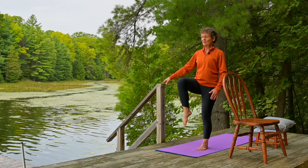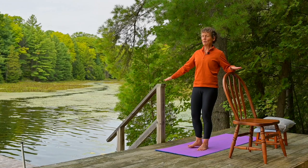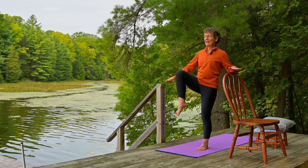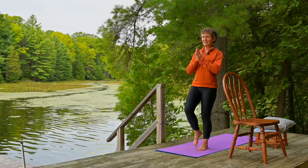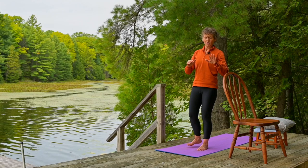Now we're going to come all the way up with the knee. If it's comfortable for you to bring your hands to heart center, please do so. Otherwise you can hover them just above the chair. We're going to do that three more times — exhale down, inhale up. And if you need to toe touch when your foot comes down, that's fine. With time as your balance improves, you will find that you can just hover your foot.